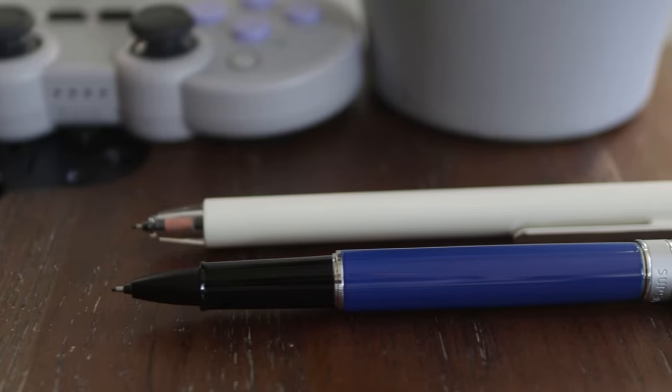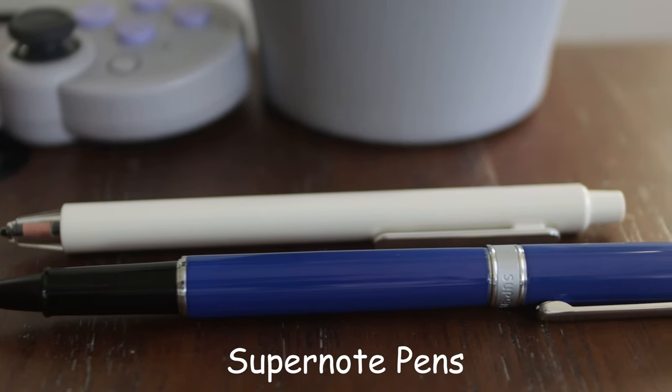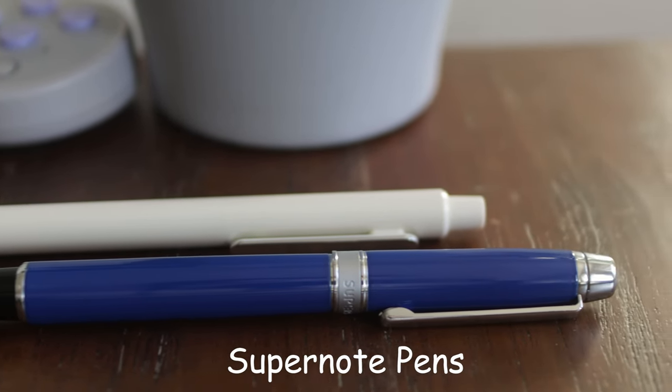I'll be completely honest — I had seen Supernotes but they never really appealed to me before the Nomad. Just look how much nicer that is than the Remarkable pen, for example. This really feels like a stylus marker, but this feels like a proper pen. I guess I didn't even really need this knife. That is so cool.